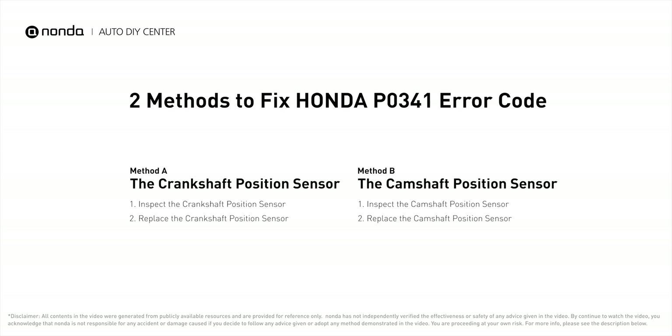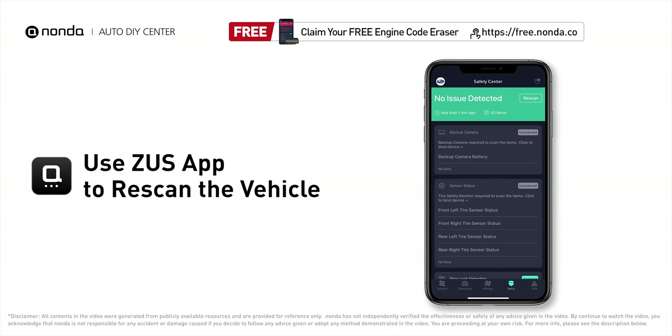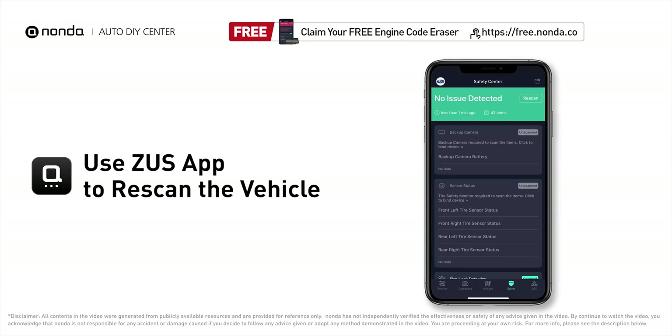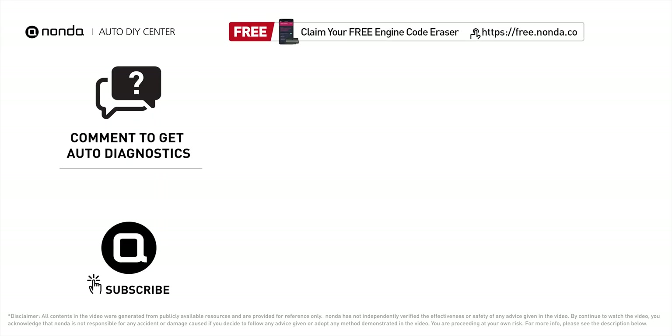Those are two of the most practical solutions to fix this issue. After the repair, you can use the Zeus app to clear the error code and tap the rescan button one more time to make sure everything is fine with your vehicle. To save more money on car expenses, claim a free engine code scanner at the description link below, or check out the linked video for more info. You're also welcome to leave comments below — our mechanic professionals will answer them shortly. Don't forget to like and subscribe to our channel. Thanks for watching!